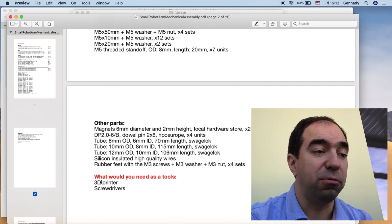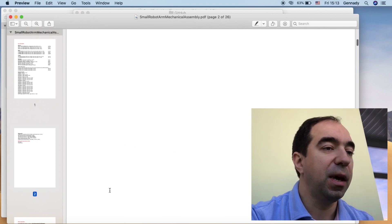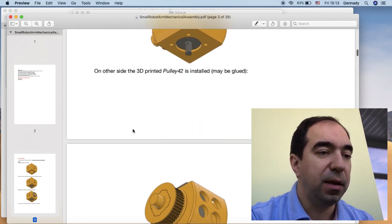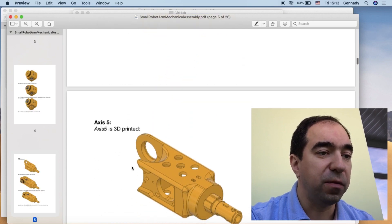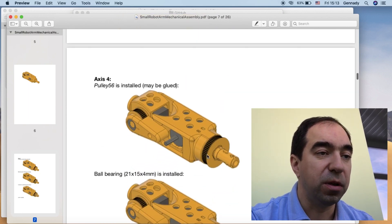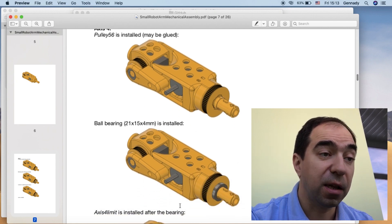For the tools you need a 3D printer, screwdrivers, and some other stuff. Afterwards in this file there is assembly information. For example, this is the assembly of XC6, and this is the assembly of XC5. This section corresponds to what we did in the first build video, and here is where the second build video starts.